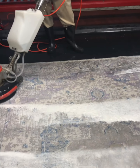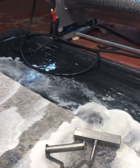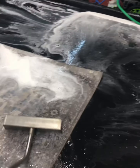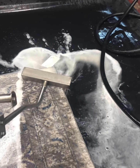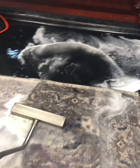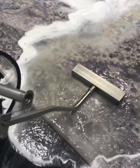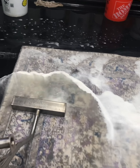My father is still just running the machine with nothing but water, and I'm starting to run the flush on this end. You can just see how much yellow is coming out of this thing. The lighting makes it look yellow but when you're actually looking at it, it is brown-yellow. Look at this.